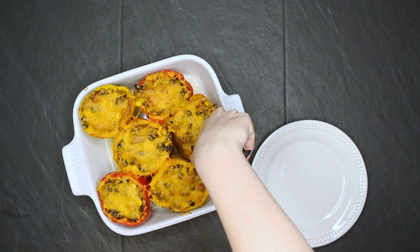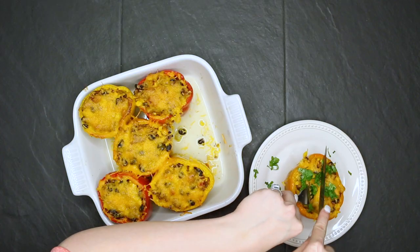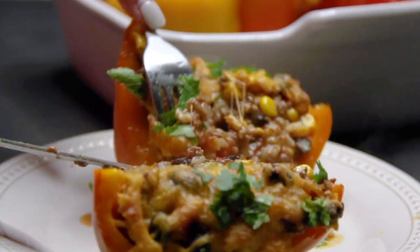The most important thing to remember on this recipe is to make sure that they're cooked all the way through. So give yourself enough time to throw them in the oven and then get ready for a delicious wild game meal.